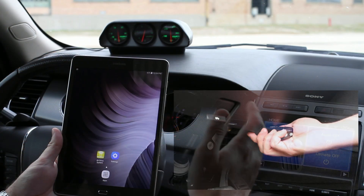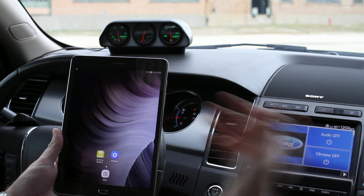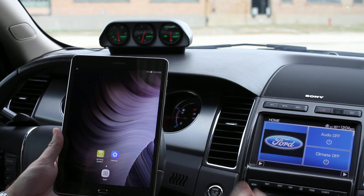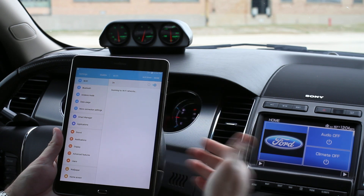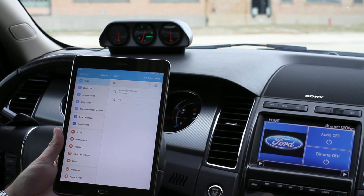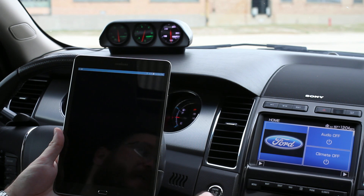We've got our wireless module plugged into the OBD2 port and we've given the gauges power and ground. Now let's configure them. We're using an Android tablet here — it works exactly the same on iOS. The first thing we do is go into our tablet settings, turn our Wi-Fi on, and connect to the network. We'll have to put in a password — we've already done that — so we are now connected to Autometer Wi-Fi D420. We back out here and go into the free Air Drive system app.